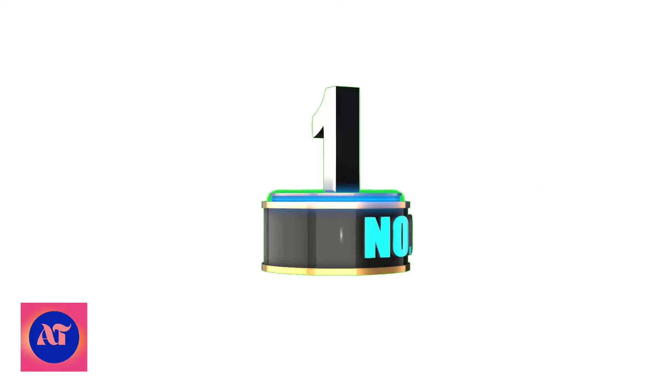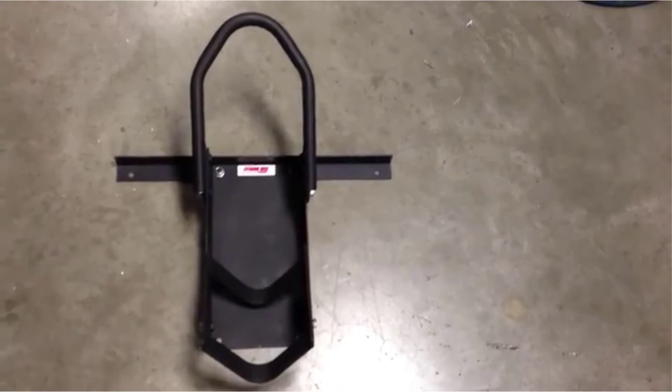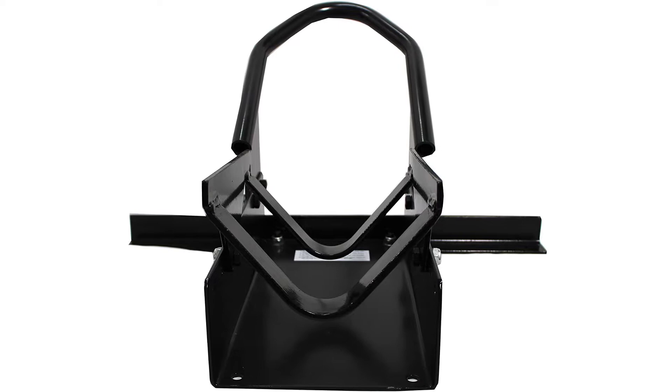Number 1: Extreme Max 5000 1.5010 Motorcycle Wheel Chock. Made of steel and finished with a semi-gloss black powder coat, the Extreme Max 5000 1.5010 Wheel Chock will work in a shopper trailer. This chock is designed to take up minimal room on the mounting surface while providing maximum stability for your bike. This space-saving design is great for storing or hauling multiple bikes, or for mounting on a lift. Multiple rear wheel cradle adjustments also allow you to fit wheels of different sizes for stability during storage, transport, or maintenance.